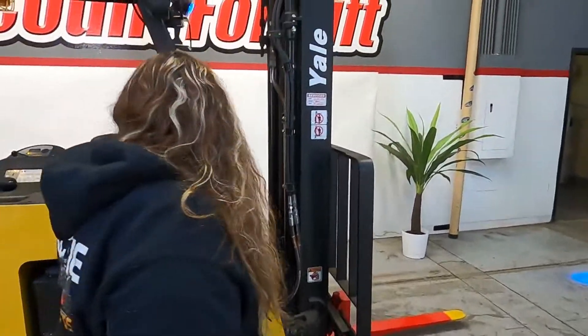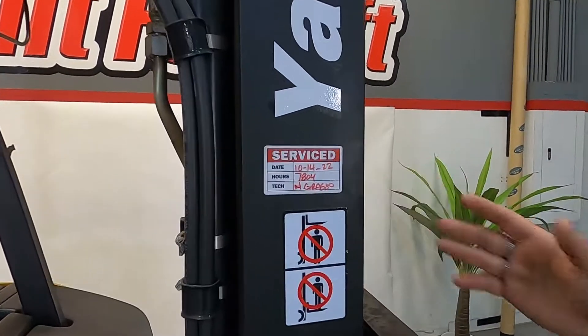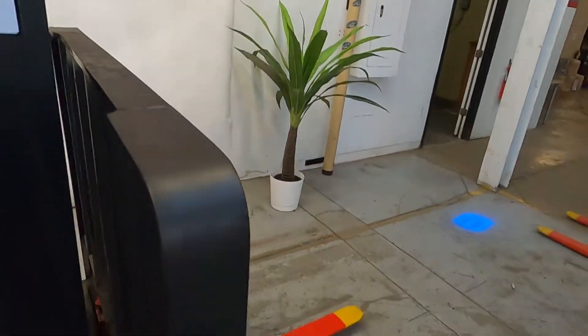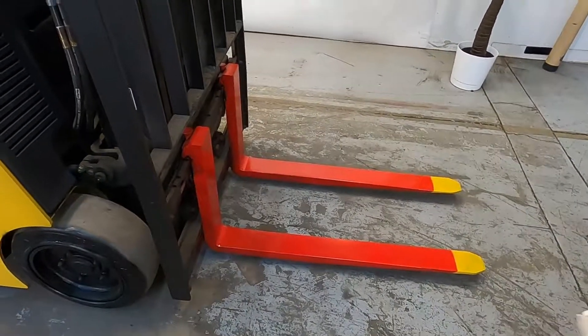Here we got your reconditioned battery. If you come over this way you'll be able to see it's been serviced just recently. We have your red and yellow tip safety forks.